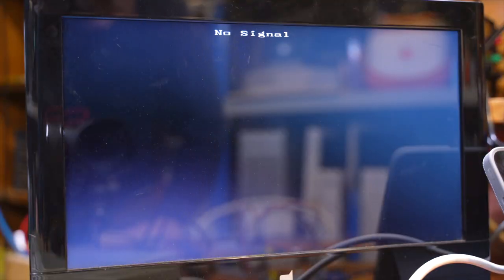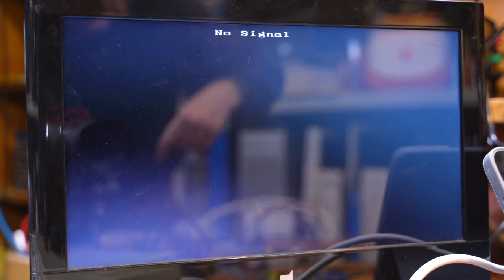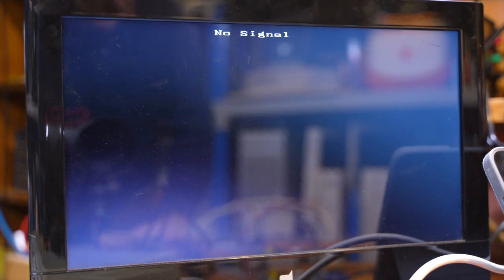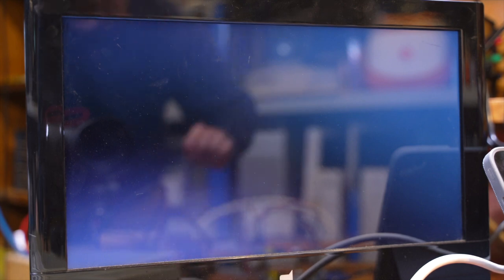Okay, so we know that the GBS 8220 is working, because we're getting the no signal on the monitor there, which is telling us that it's working, it's just waiting for an input. So let's fire on the Atari, and there we go. I've got a USB stick in the GoTex, so it's just loading some bootleg thing that was on the USB drive.